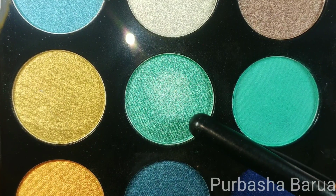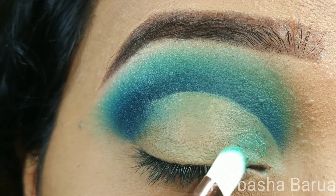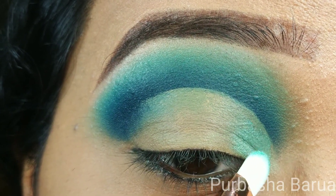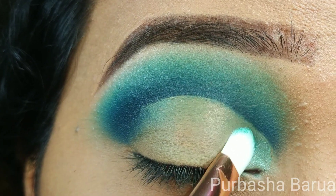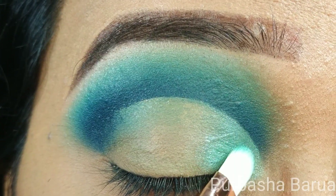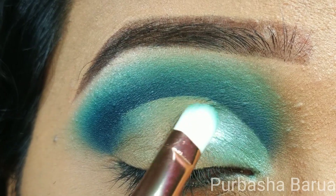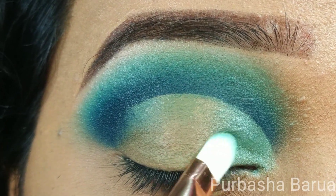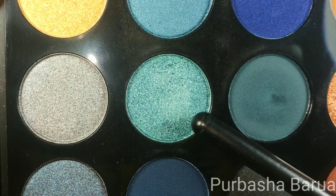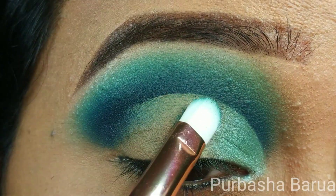I'm not going to set the base with any loose powder. Now I'm going to use the shade Pool Floaty on a flat shader brush by Dew Color on my first portion of the lid. Then using the same brush, I'm going to use the shade Beachfront on the middle part of my lid.